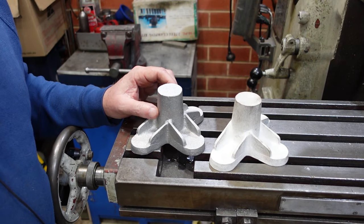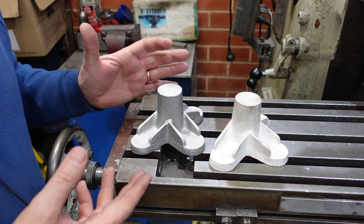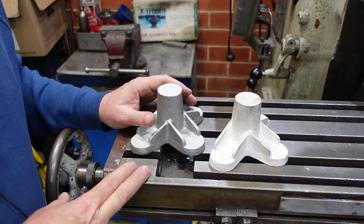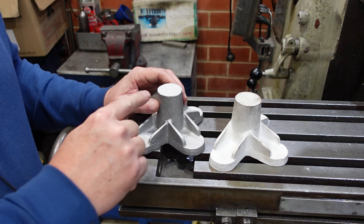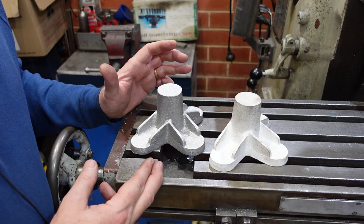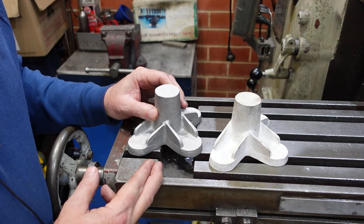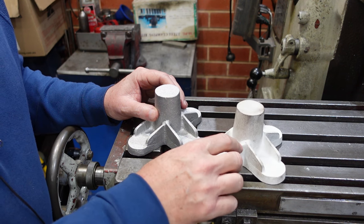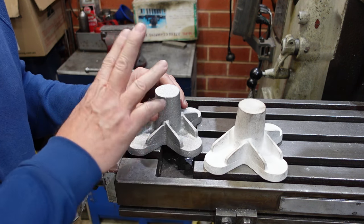In a previous video for the Hercus Knuckle I was asked in the comment section why didn't I just make up a casting. It's a good question. I guess it comes down to how many you're going to want and what the likelihood of it being needed again is. The nice thing about having a pattern is once you have it you can make up 10, 20, 30, 50 - whatever - of the parts.